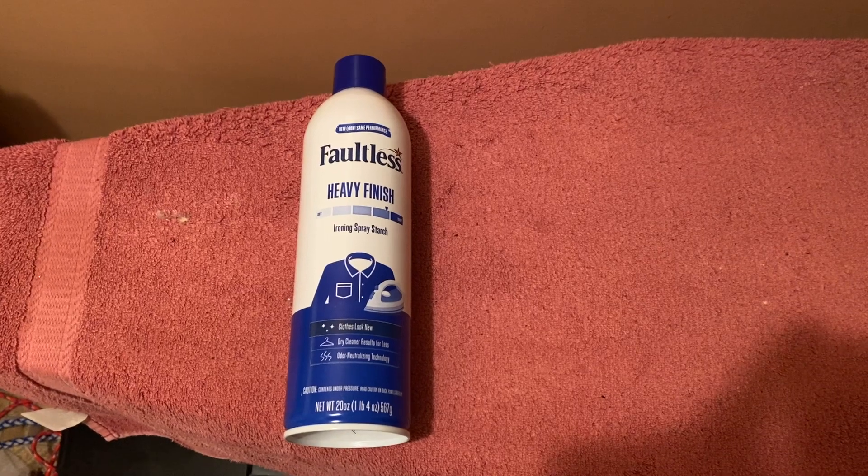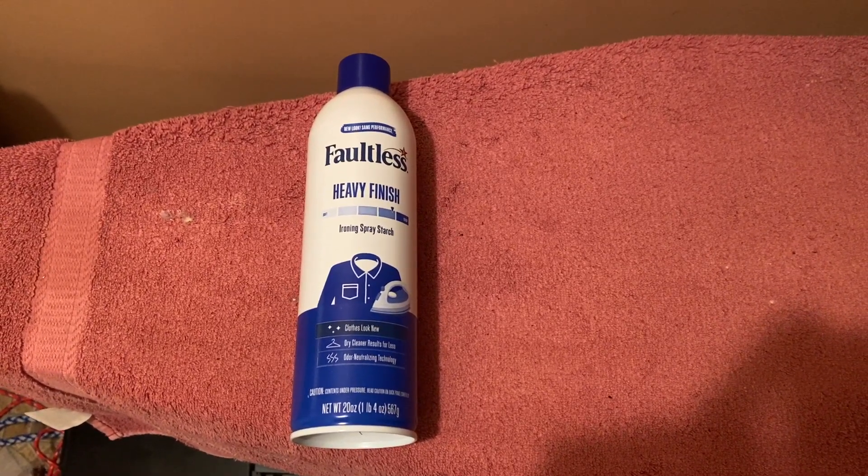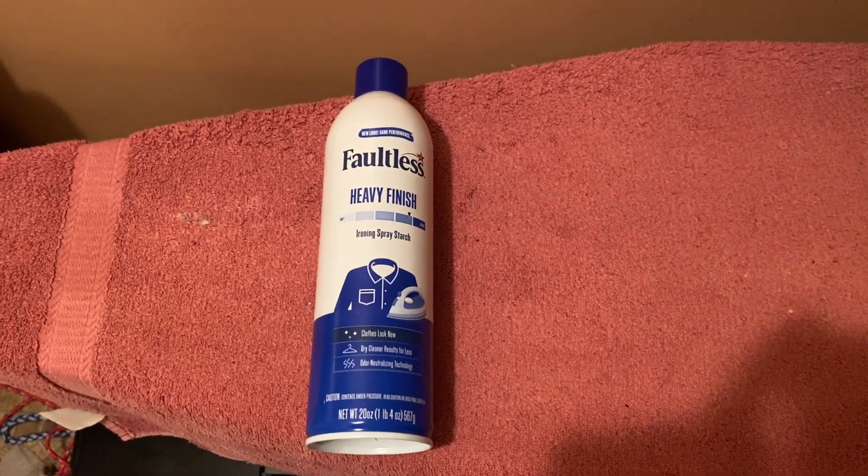I was impressed with the smell — it gives you this fresh linen smell. Highly recommend it if you like to have your clothes neat and straight. You can't go wrong with this product.